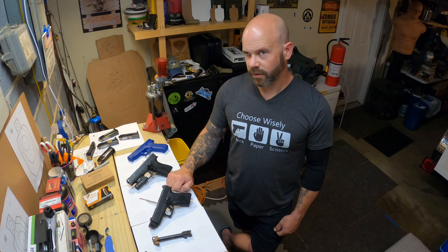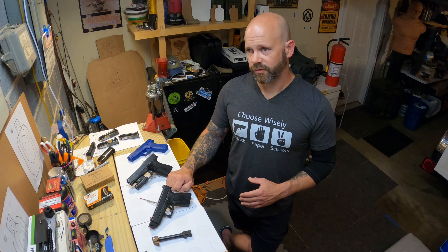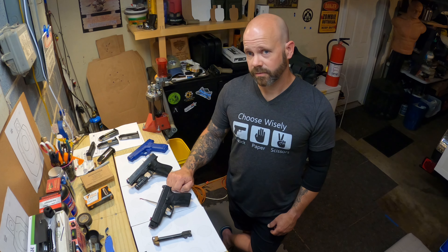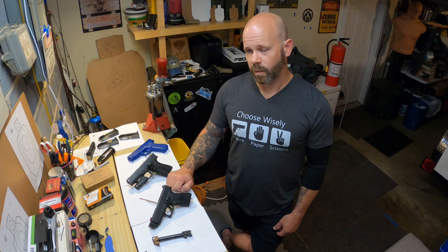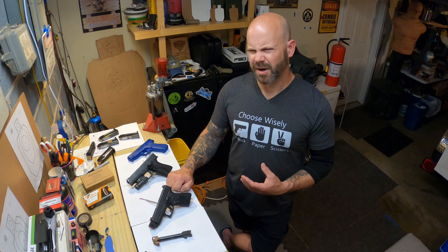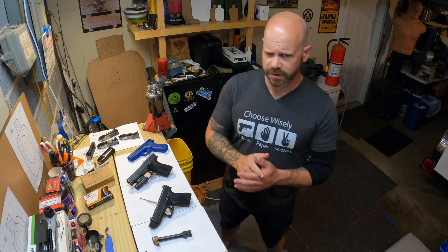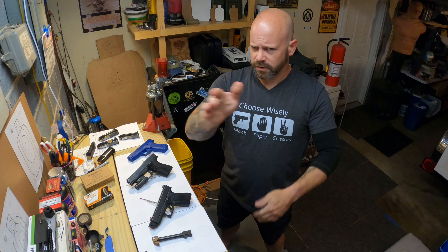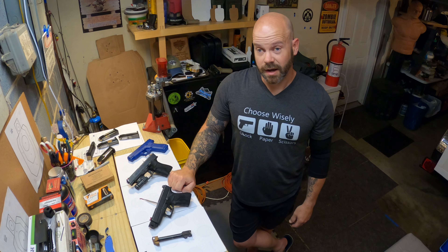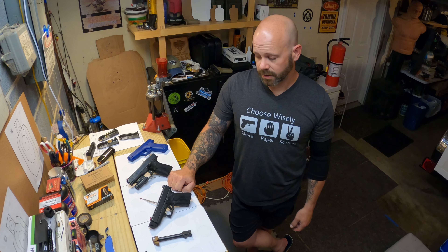The final con is it's loud — it is stupid loud. I could see where if you were forced to use that in a self-defense situation without hearing protection, it may cause you some issues. I fired this without earplugs in by mistake. One round caused immediate ear-piercing pain and instant ringing in my left ear.